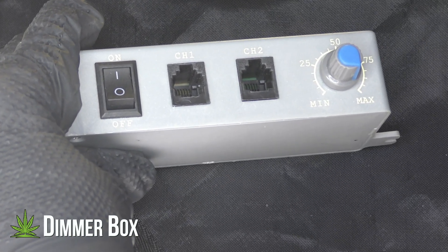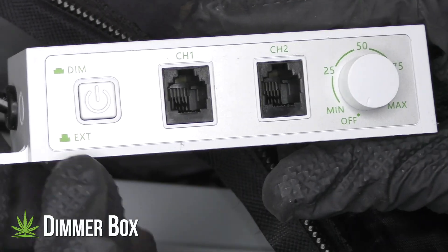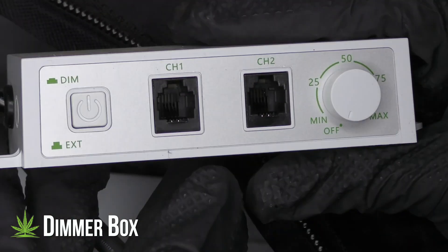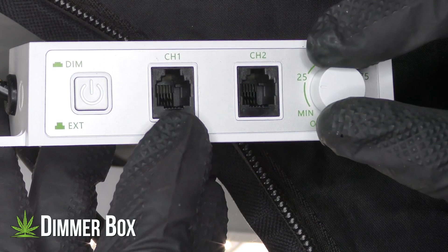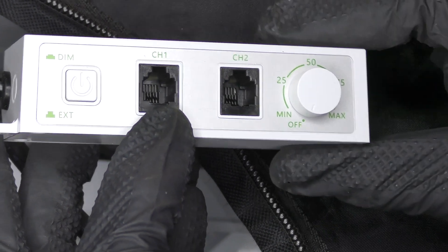Now this is my favorite part — I didn't love the old dimmer boxes. The old knob and switch had to go. The new dimmer box has a push button on/off function, plus the knob turns the light off when you twist below zero and back on when you twist it above zero again. It's so much more satisfying.